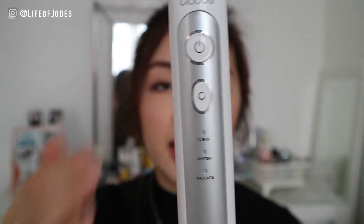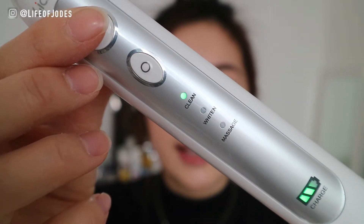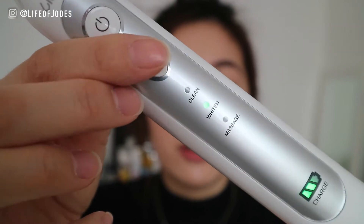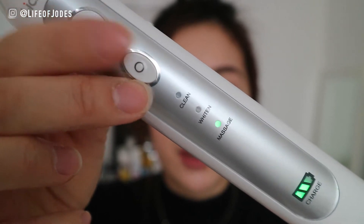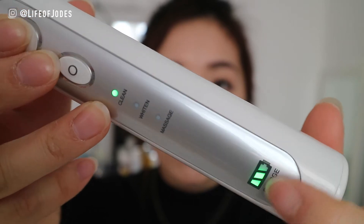I'm going to let you guys hear the difference between the modes because it is pretty obvious. That is clean mode. That's the high-pitched whiten mode, which vibrates up to 40,000 times per minute. And that's the massage mode.